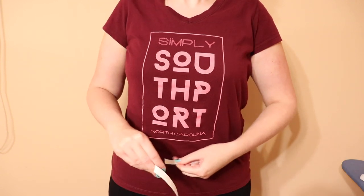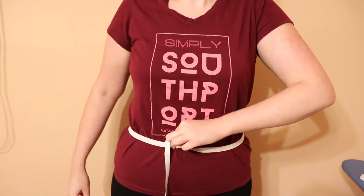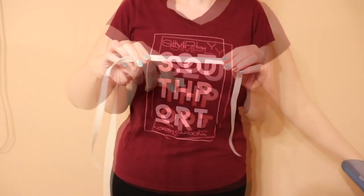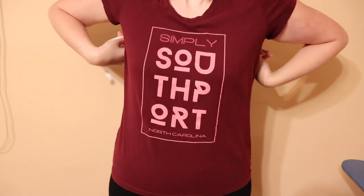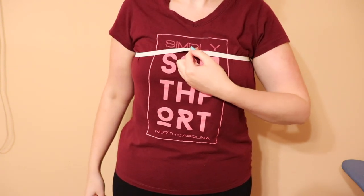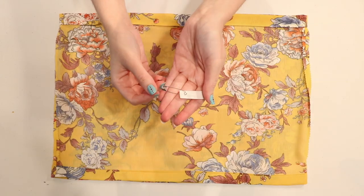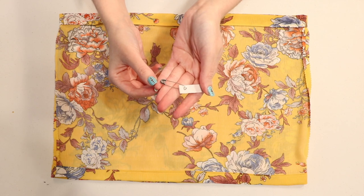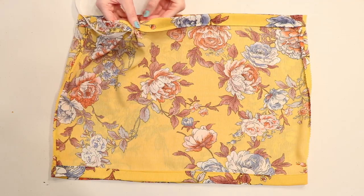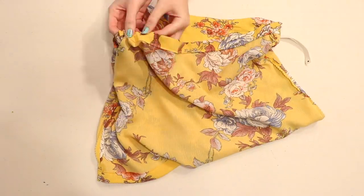Cut the bottom elastic a half inch larger than the size you need and set it aside. To measure how much you need for the top edge, wrap another piece around your chest just below your underarms, again stretching it slightly, and cut it a half inch larger. Hook a safety pin on one end of the piece you just measured around your chest and feed it in through the opening you left on the top edge of your bodice, being careful not to twist the elastic as you push it through the casing.